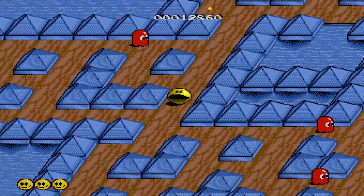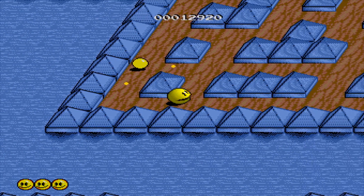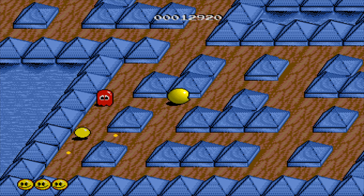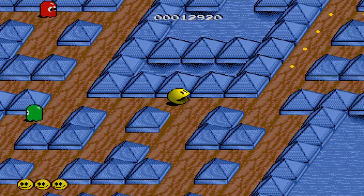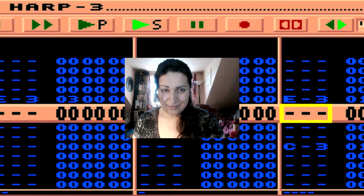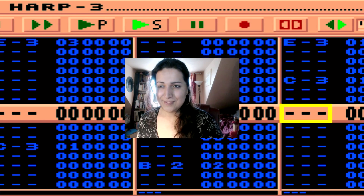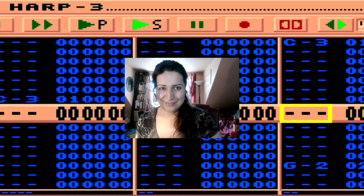I'm not really a gamer these days, except for Minecraft — and that's because it's creative as well. Any game that's got a creative nature kind of grabs hold of me. I wish to say thanks so much for watching, and also for your likes, comments, shares, interaction, and subscribing for more. Adios!